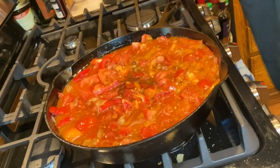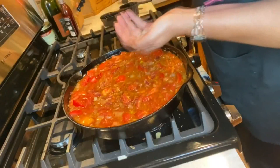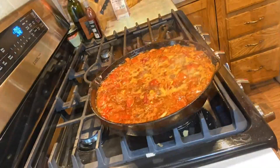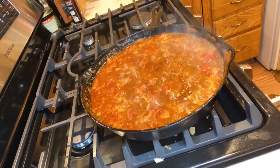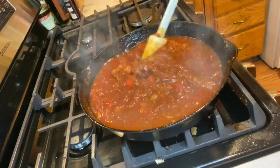One cup of balsamic vinegar, stirred that in. And then I added about two teaspoons of Himalayan pink salt and one sprig of fresh rosemary, minced.